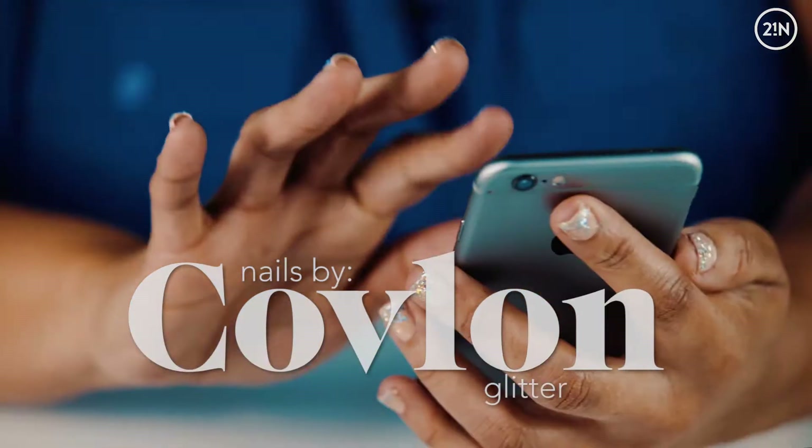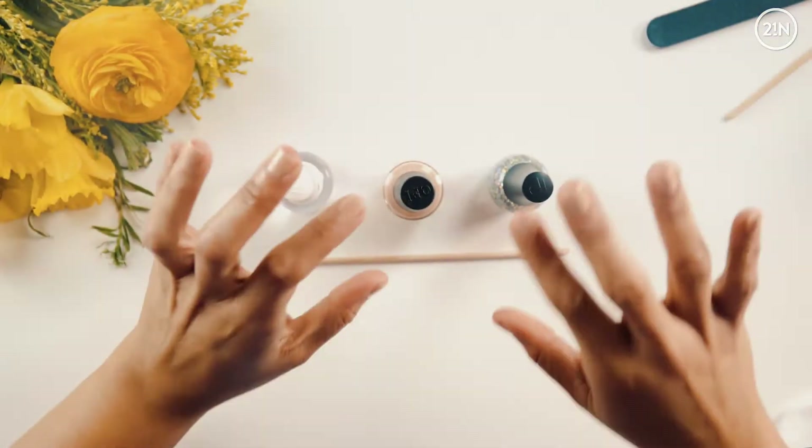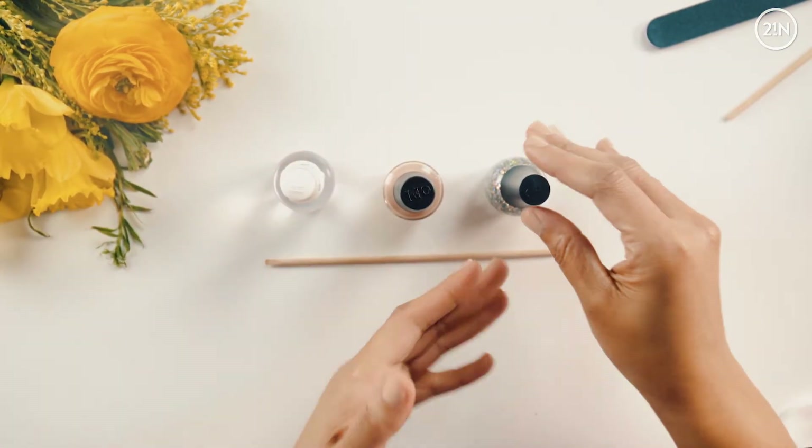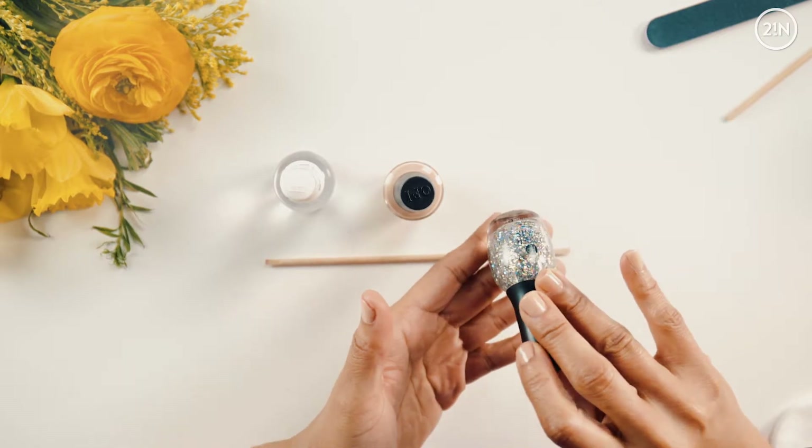For those of you who love glitz and glamour, you're going to love this glitter ombre look. To get started with your glitter ombre look, you'll need a bottle of glitter polish — whatever kind of glitter you like.